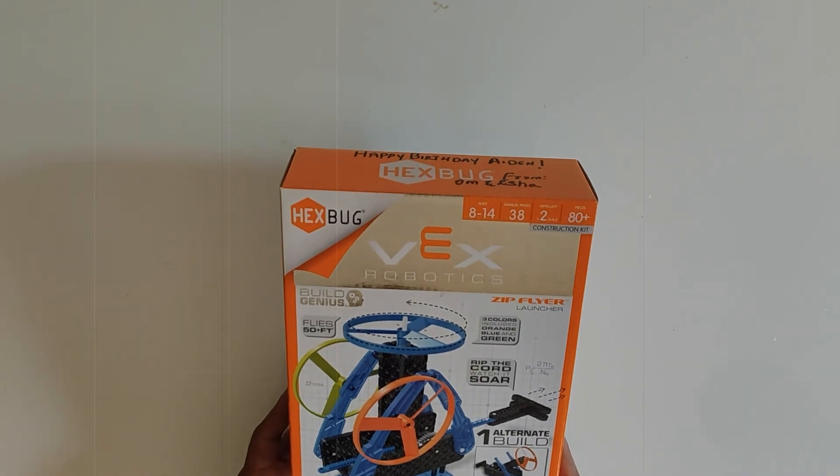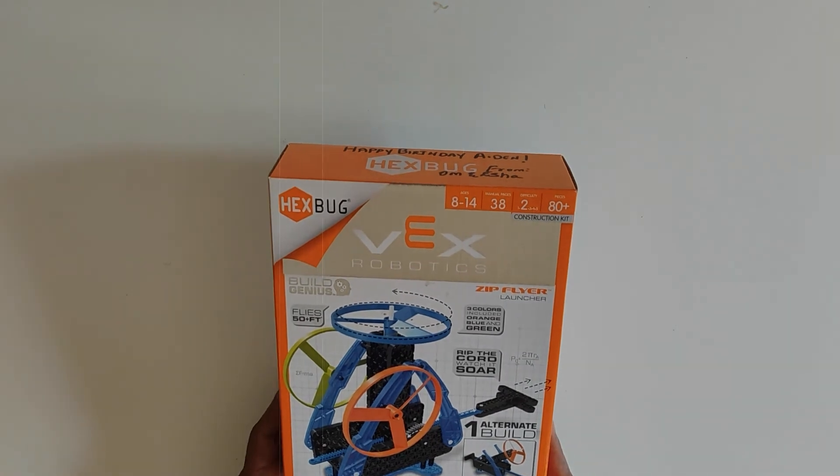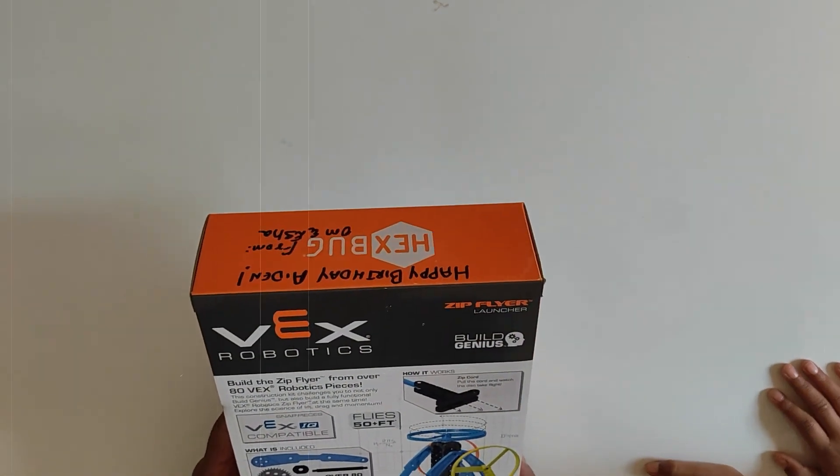Wow, that's amazing, right Aiden? Yeah! Are you excited to get this going? Yes! Alright! High five! Let's go! Let's open it!